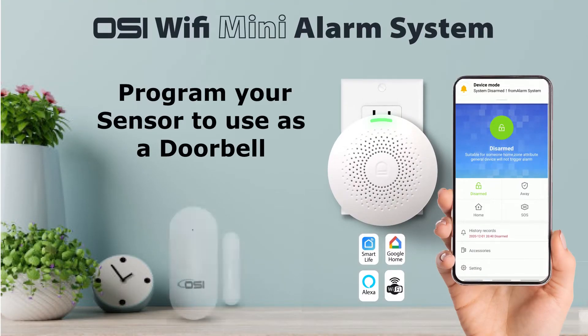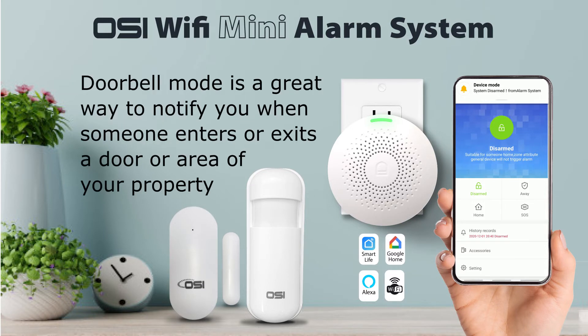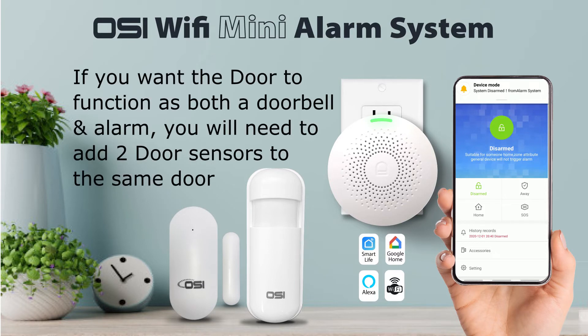I'm going to quickly show you how to program your door sensor or motion sensor so you can use it as a doorbell instead. Using the door or motion sensor as a doorbell is a great way to notify a home or business owner when someone has entered or exited through the door or a specific area of your property. When this mode is selected, the sensor will no longer trigger the alarm. If you want the same door to function as both a doorbell and as a regular alarm system, you will need to add two sensors to the same door.